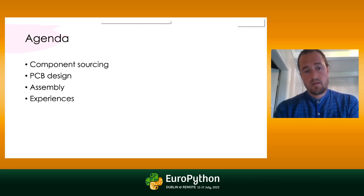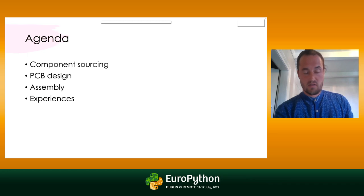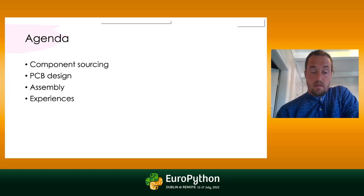The agenda will cover how to get the components that you want, how to figure out which components you want, and how to get them from a distributor. We'll look into PCB design itself, the assembly process, and sometimes it doesn't go as you hope — that's where the experience points come in. We definitely learned a lot along the way.